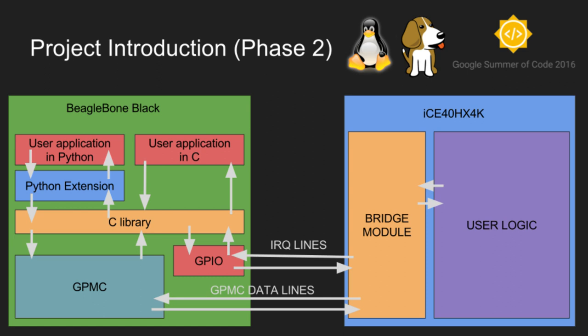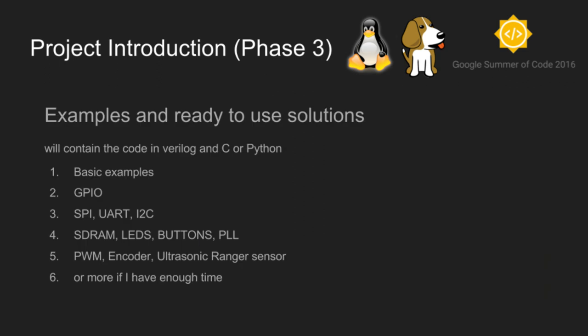This is a great advantage. At this stage, the project will receive support for user applications on ARM. A C library and Python extension make it possible to easily write applications based on the combination of BeagleWire and BeagleBone. The third and last phase shows how interesting the combination of BeagleBone and BeagleWire is. At this point, the project will obtain examples and ready-to-use solutions. The project isn't only intended for learning or for advanced programmers — BeagleWire is designed to expand the possibilities of BeagleBone. Thanks to ready solutions, which will require only pre-programming, for example additional GPIO, SPI, or more.